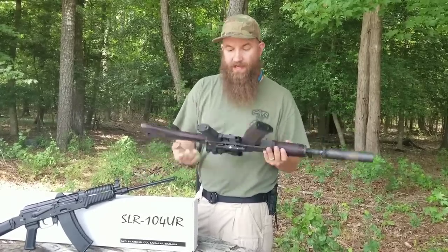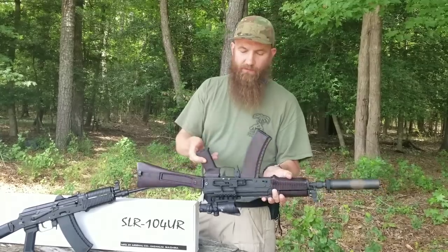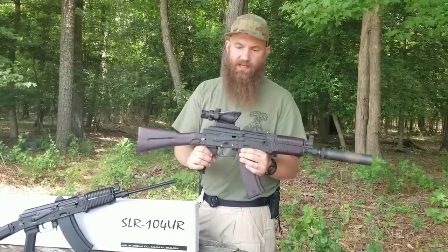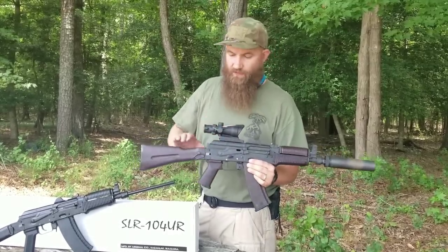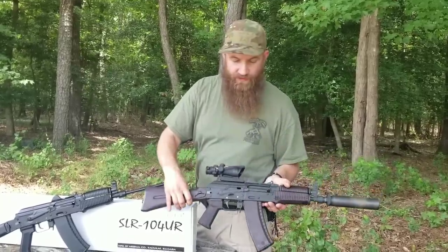This gun also has the side mount optic rail on there. This is an RS Regulate mount from our friends at RS Regulate. This is a real nice package overall. The stock's still full — it doesn't close all the way, but the gun's really nice.